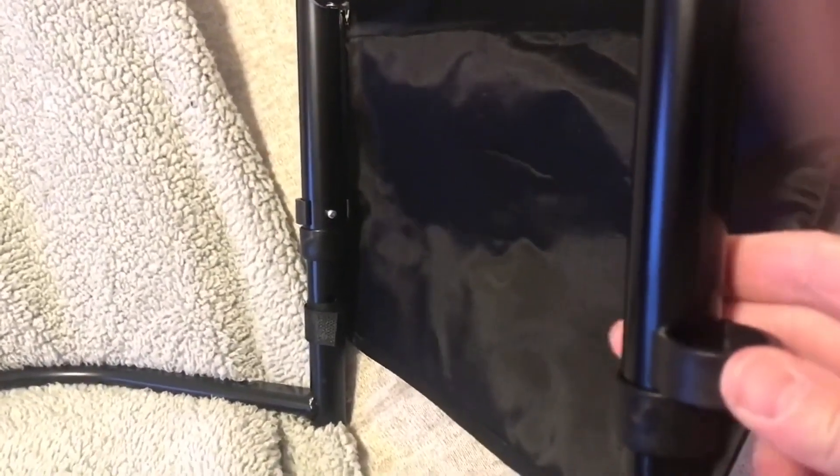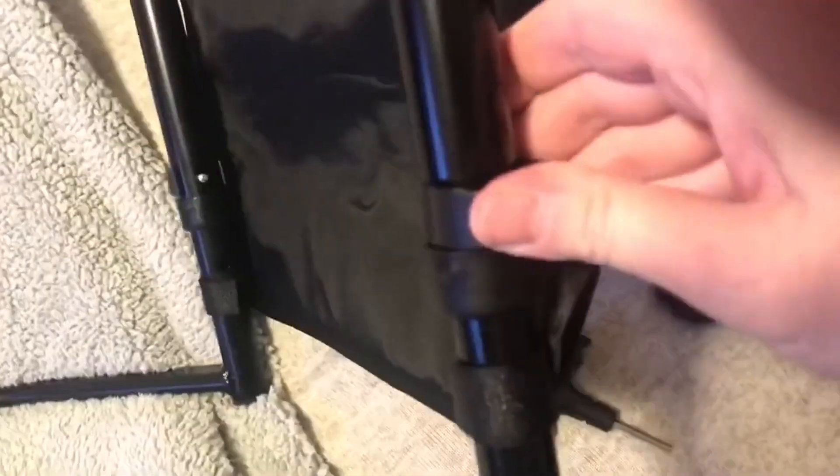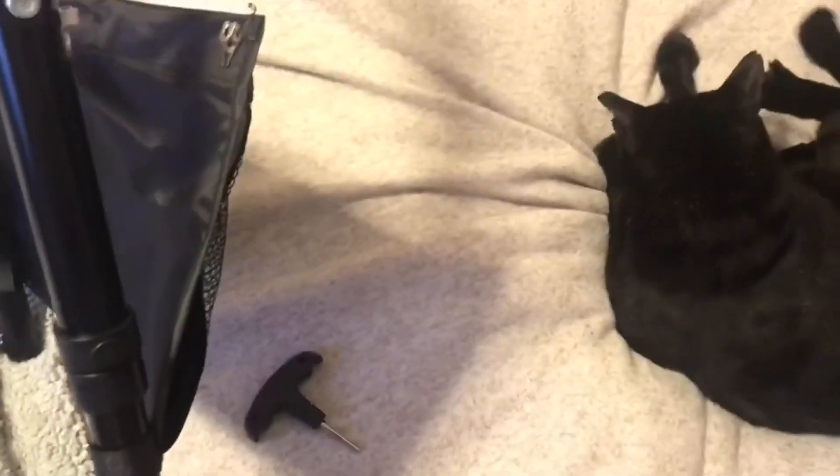The grippy part is excellent — it's super spongy and grippy, very good. There are three height adjustments and they're very easy to do; you just slide this off. It doesn't come off by accident, but it's easy to take on and off. The three height adjustments are currently on the highest one and they are about an inch apart, so not a lot of variability on the height adjustment.